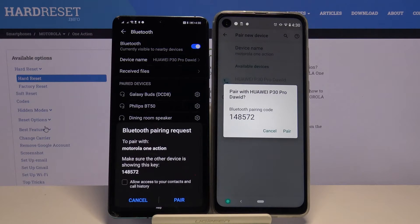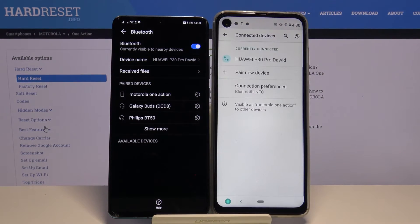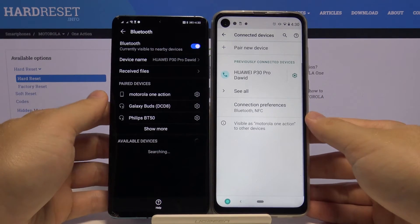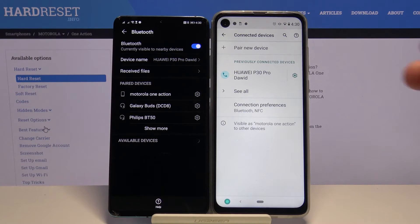Right now we will get the request for the pairing, and we have to accept on both devices. As you can see, right now they are connected and you can easily send files or whatever you want to do with this Bluetooth connection. So as you can see, that's how it looks.